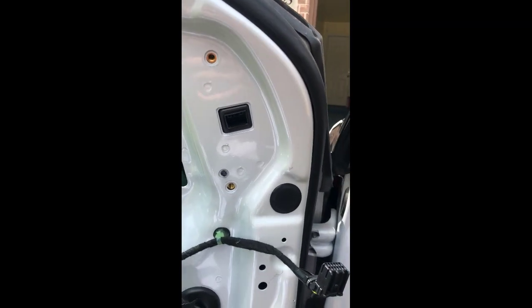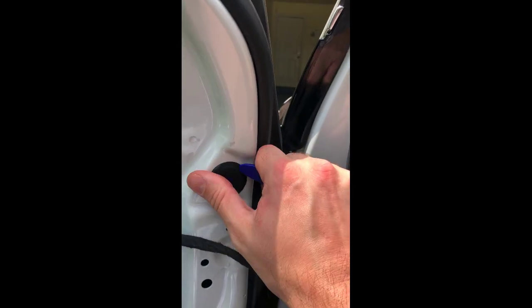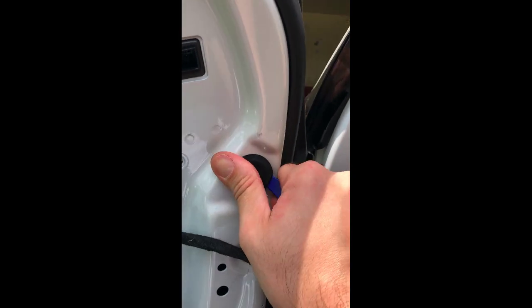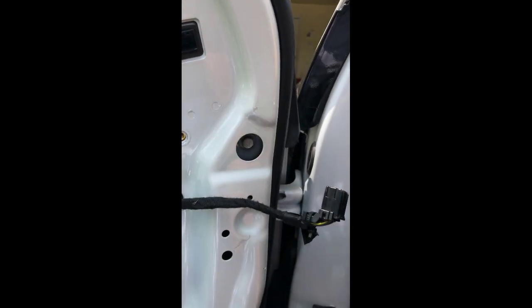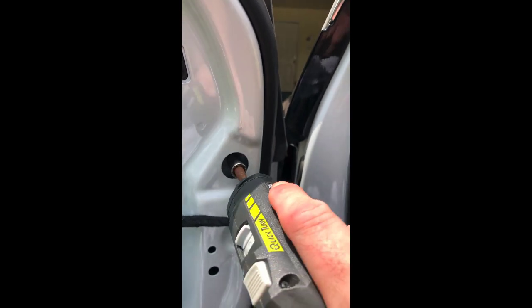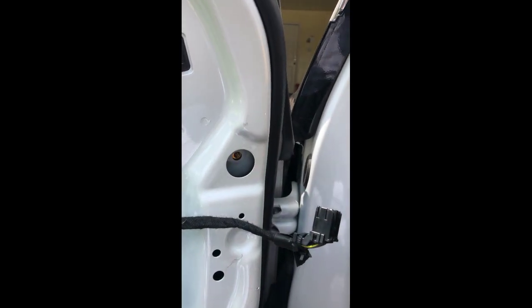I've removed those first two bolts and the wiring clip, and found that there's actually a third bolt behind this black trim piece, which is a little bit harder to get out. No worries if you mess that up slightly trying to get it out — it is a little harder. Then use the same 10 millimeter socket for that third bolt.